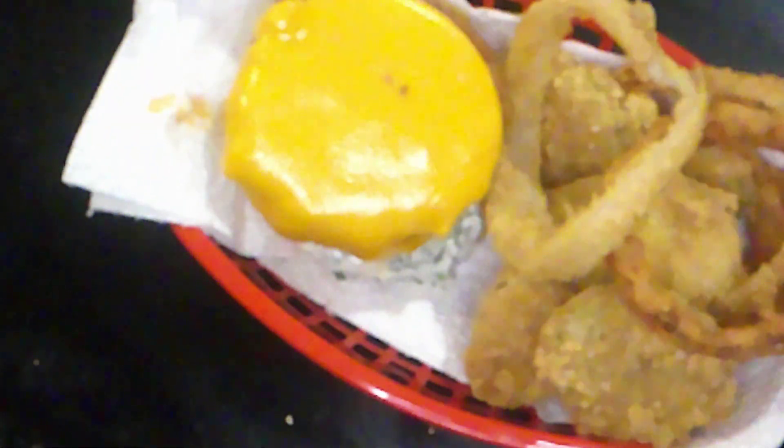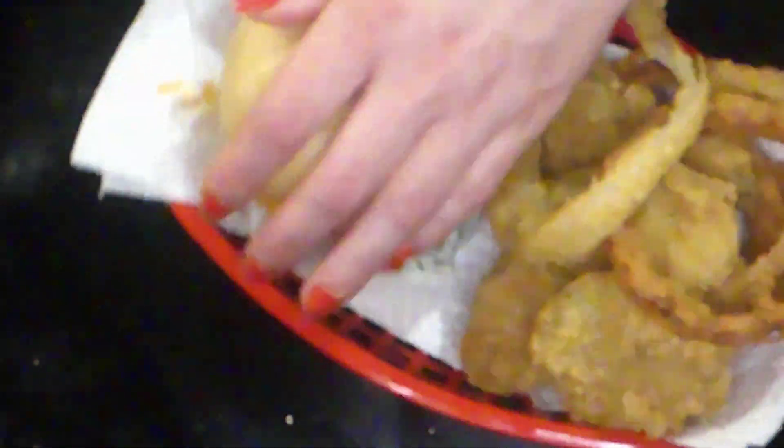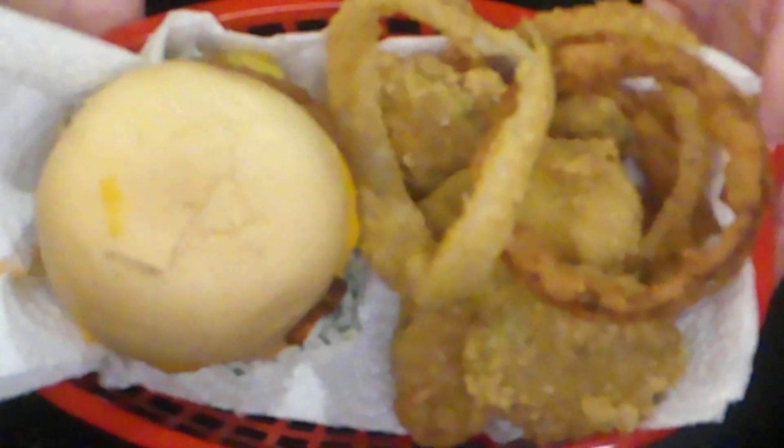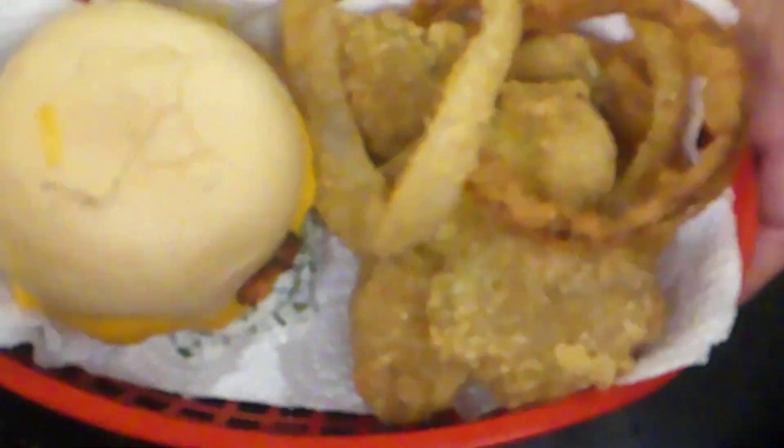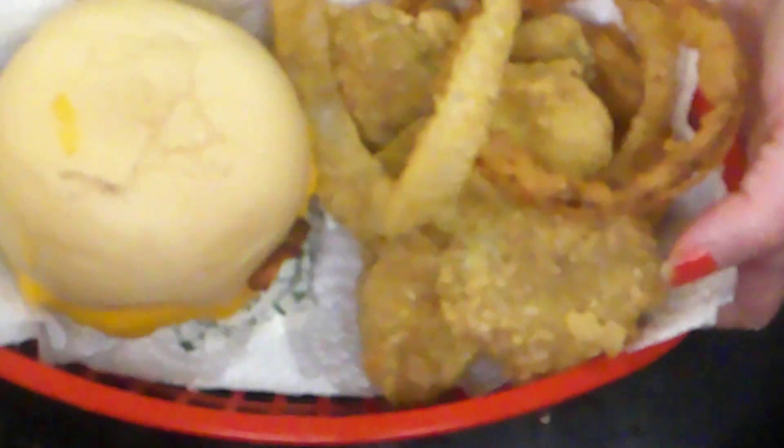I'm going to show you how to assemble these. We take our patty and put that on top of our ranch. Then we take our bacon and put that on top. On the top of the bun goes some barbecue sauce. There you have it — the Rothenburger, the Rothless Burger Burger-less Burger. With onion rings and our homemade Old Bay pickles.